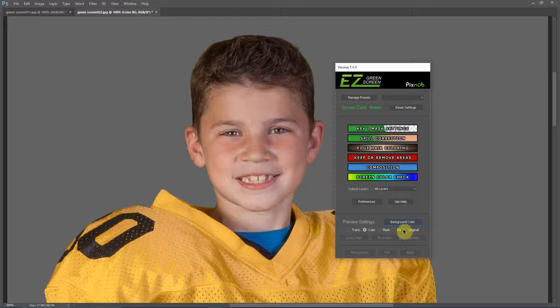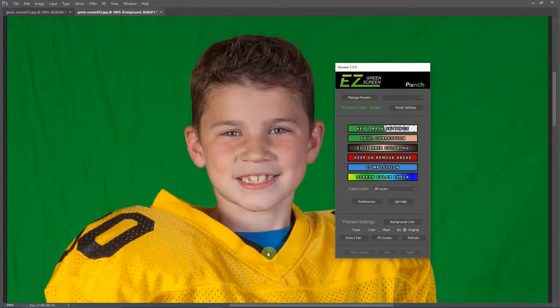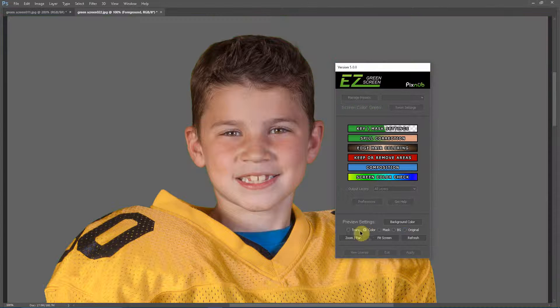Now for this image, if we go to the original, the athlete has on a very bright gold uniform, and if we go to the extracted image, you see that the gold color has shifted and it looks pretty dull in appearance.